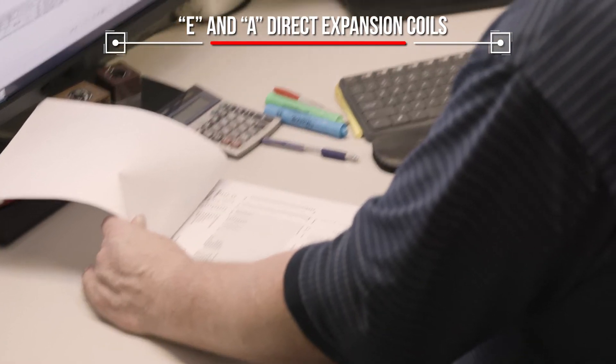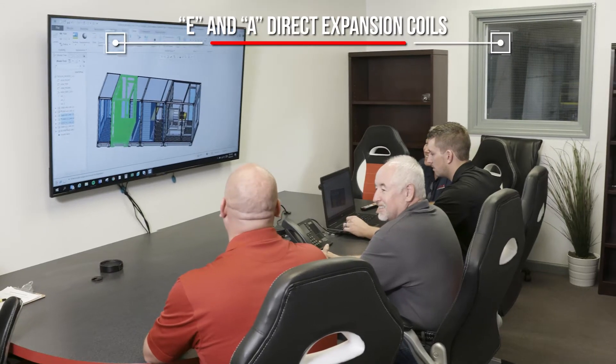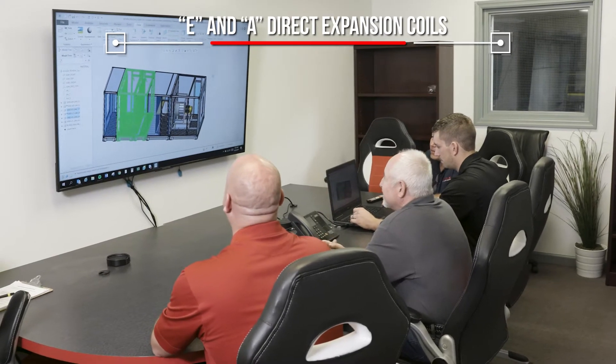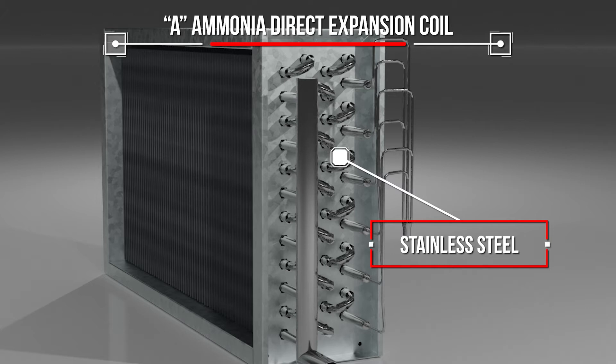A Marlow E-coil is engineered and custom-built for your HVAC and refrigeration systems needs for safety and heat transfer efficiency. A-coils are made of stainless steel tubing and are created specifically for ammonia's unique requirements.